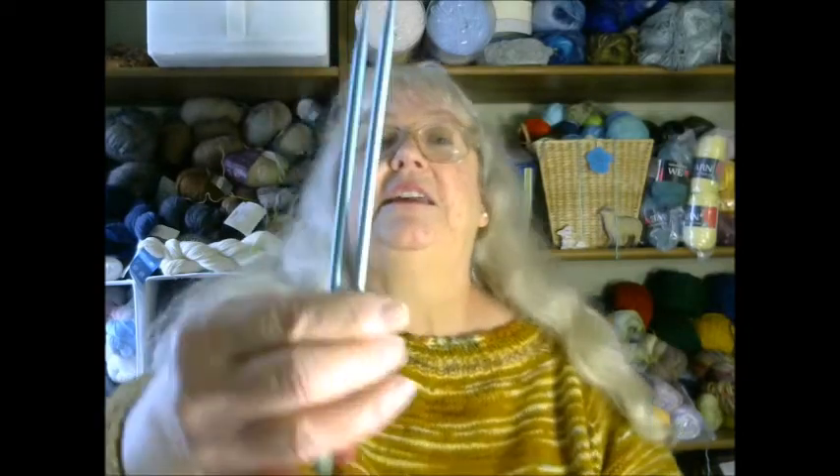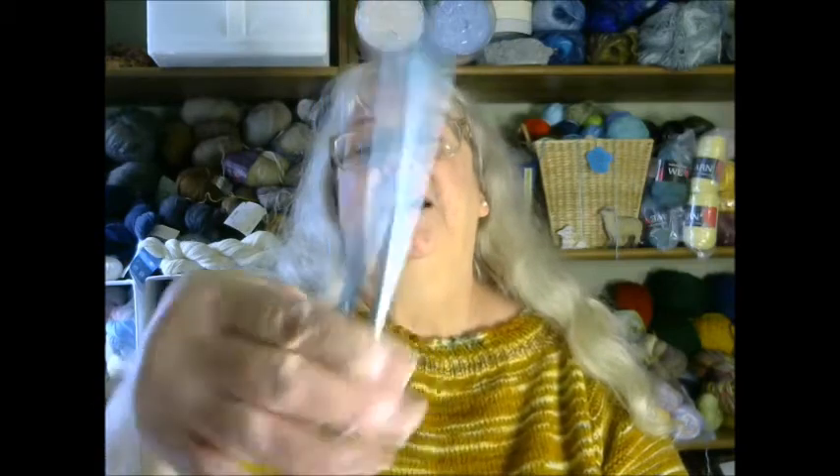If you do not have that, any yarn will do as long as it's worsted weight. If you're at home and you have yarn from Walmart or your big box stores, that's more than likely the yarn weight you have. You will also need a set of knitting needles in a US size six — you could go up to a seven. At the time of filming, you can still order online for supplies if you need them.